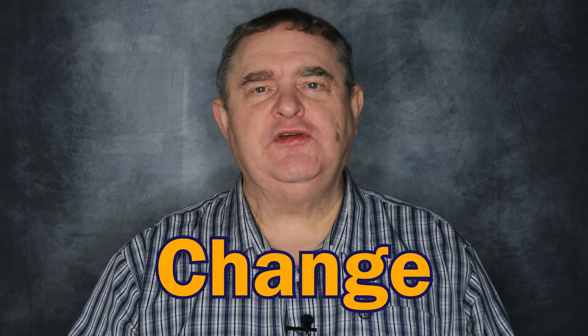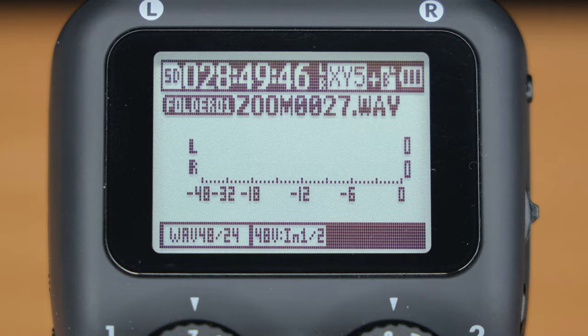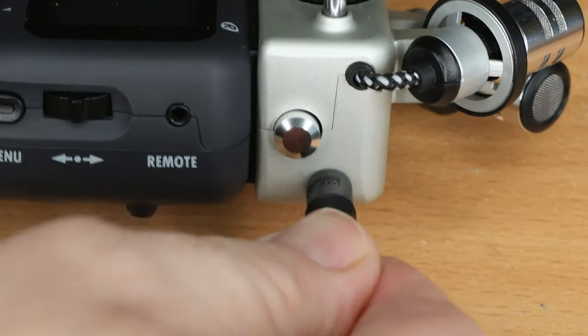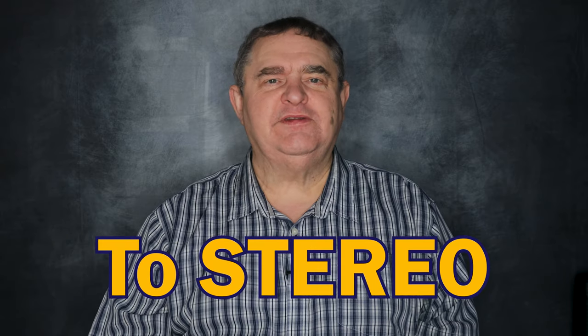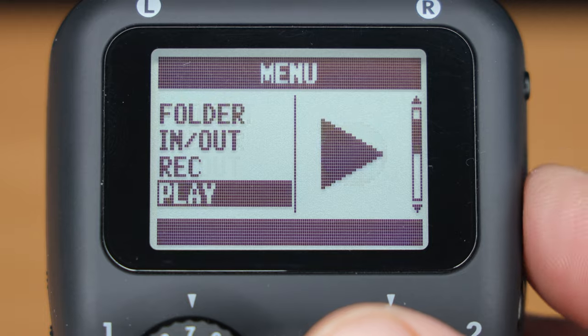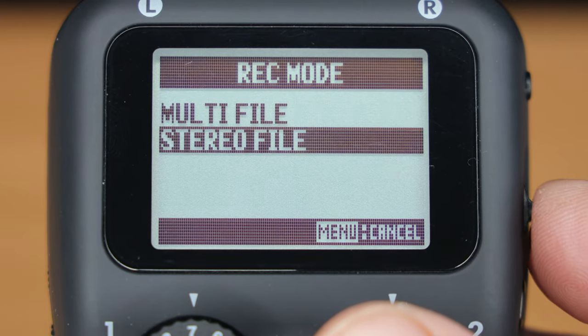You could now start recording, but let's change a few settings to optimise your audio and H5. Again, you'll do this in the menu. First, if you've plugged your lav mic into that 3.5mm socket on the side of the XY mic capsule, you'll want to set the record mode to stereo. In the menu, select rec mode, and then stereo file.